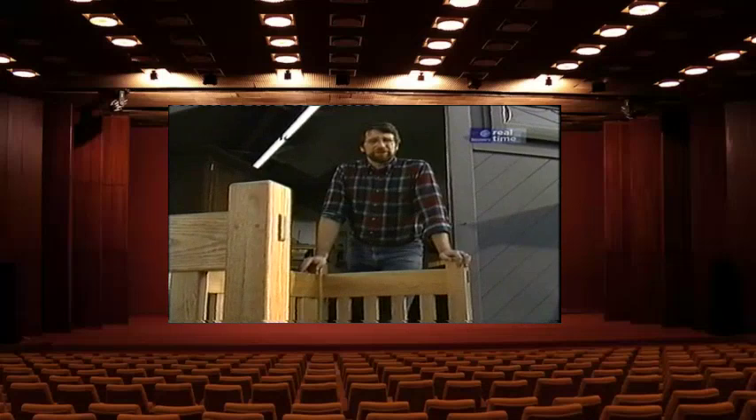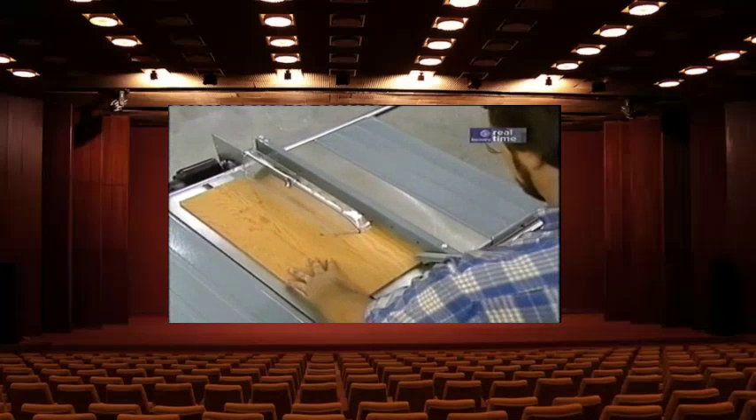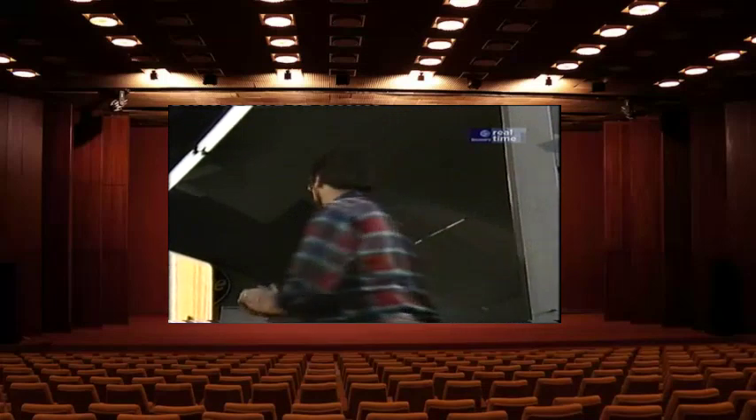Be sure to read, understand, and follow all the safety rules that come with your power tools. Knowing how to use your tools safely will considerably lessen the possibility of personal injury. And remember: there is no more important safety rule than to wear your safety glasses. Now I'll show you how I built this sofa.